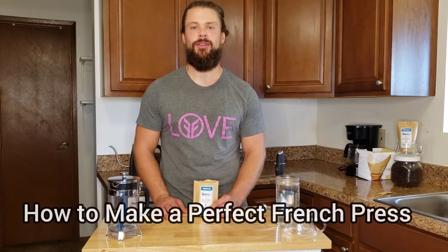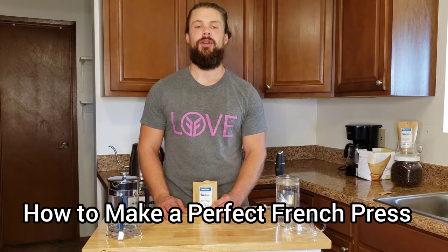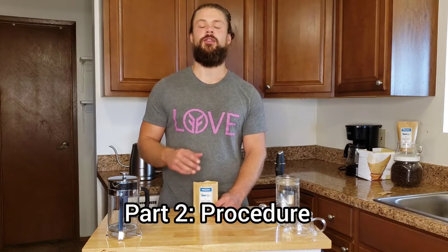Aloha, welcome back to Jerf Life. This is video number two in the tutorial on how to make a perfect French press. If you haven't watched video number one, go check that out — it covers all the equipment you're going to need for this process. Now we're going to get right to it making a perfect French press.